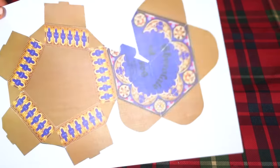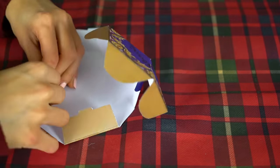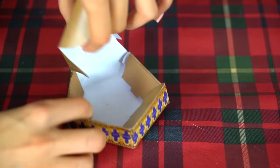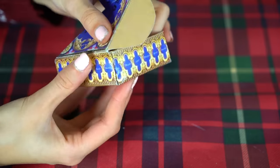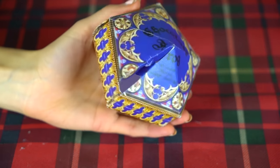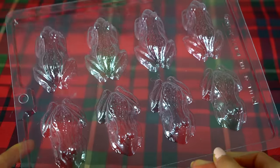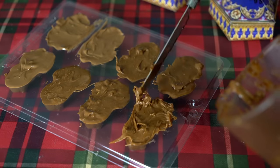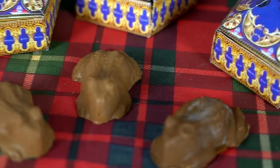This next DIY is a Harry Potter must — the chocolate frog! I took a printout from the internet, cut it out, and assembled the box with some glue. I'll leave the link to the printout in the description. To make the actual chocolate frog, I got a frog mold off eBay for about six pounds, melted some chocolate, poured it in, and left it overnight. This is what the frogs looked like the next day.